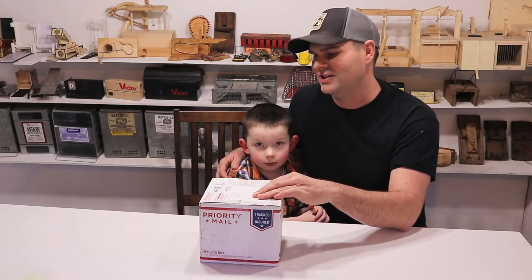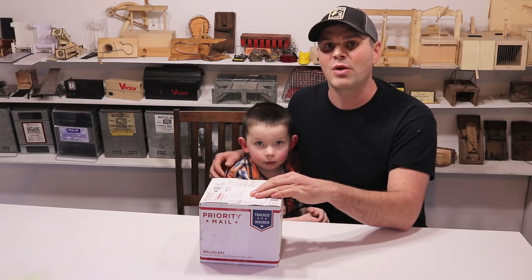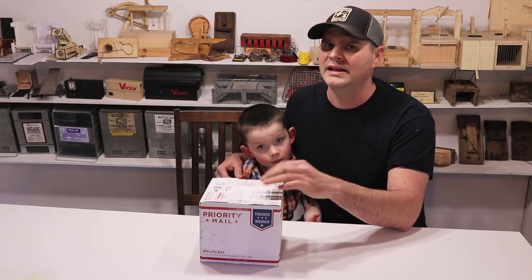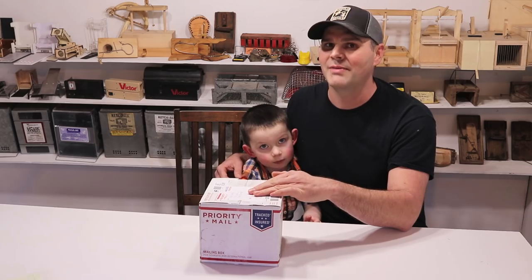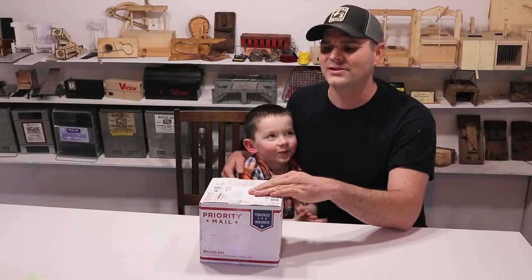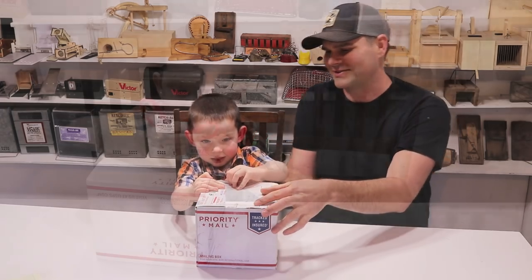Today for Mousetrap Monday, my son Carson is going to help me open up this package that has a mousetrap in it, invented by one of my younger YouTube viewers named Presley and his dad. They have a YouTube channel called Easy Boys and Easy and the Boys — two different channels. In here they made a special mousetrap. Carson's really excited, so let's open this up and see what's inside.